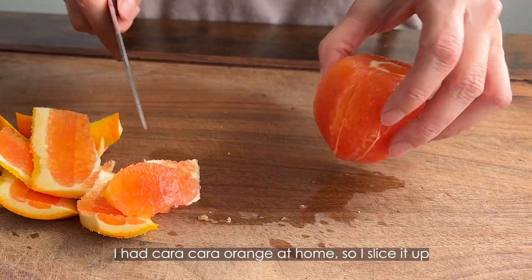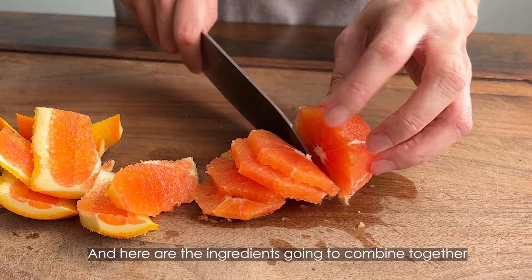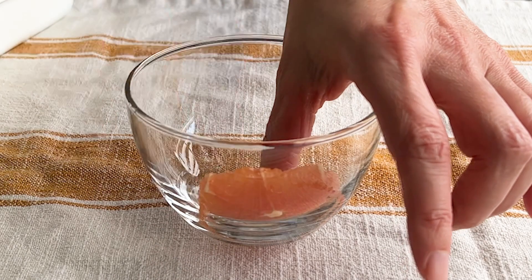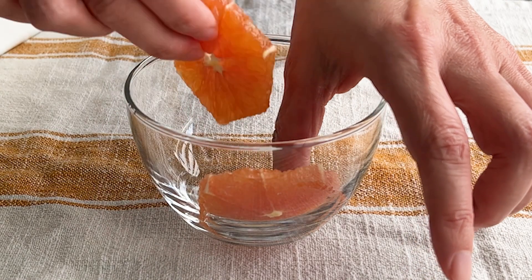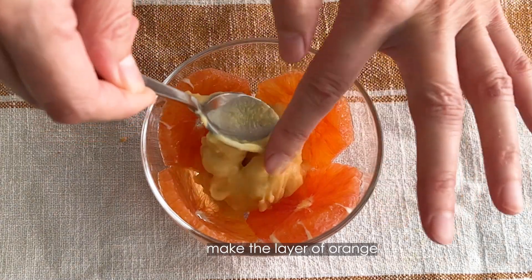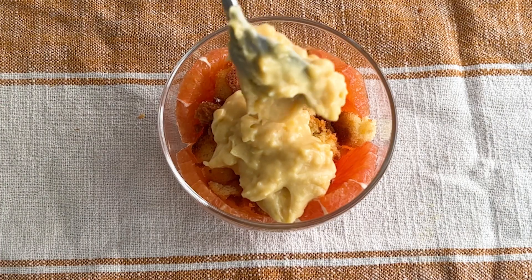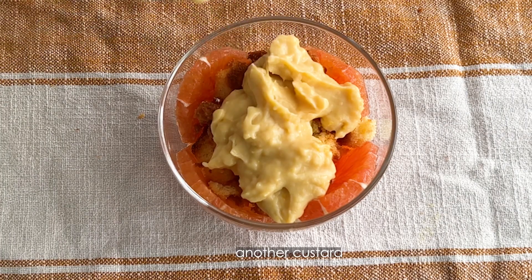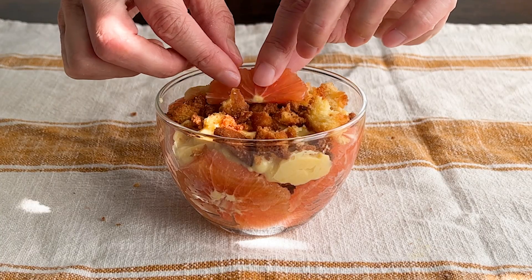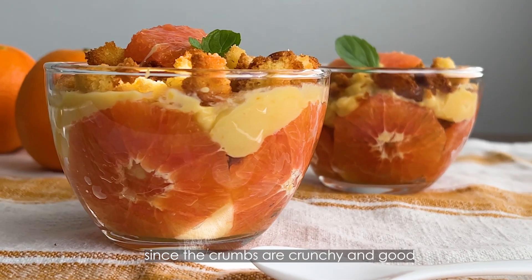I had a cara cara orange at home, so I sliced it up. Here are the ingredients going to be combined together. Make a layer of orange, then custard, then the muffin crumbs, then another custard and the crumbs again. I recommend eating this right when you make it, since the crumbs are crunchy and very good.